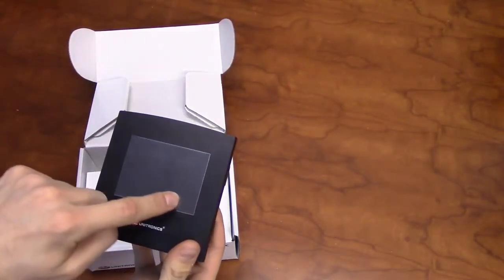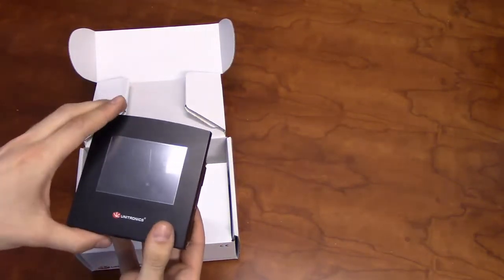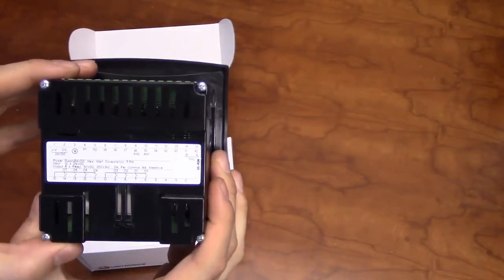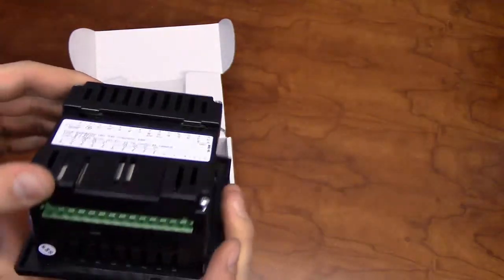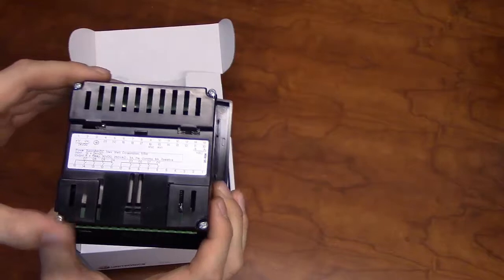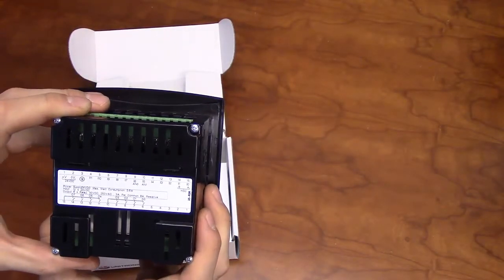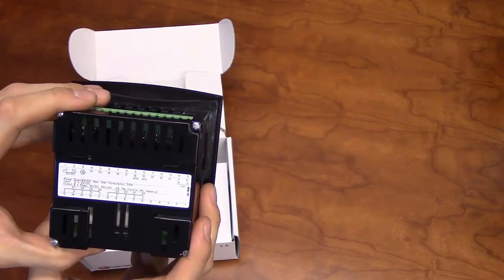The front of the Samba will have a 3.5 inch color touch screen set in a flat black panel face. The back of the unit will detail the I-O type and location, with the input terminals on the top and the output terminals on the bottom. The Samba is available with two different onboard I-O configurations, with analog and digital options, which can include high-speed counters, transistors, and relays.